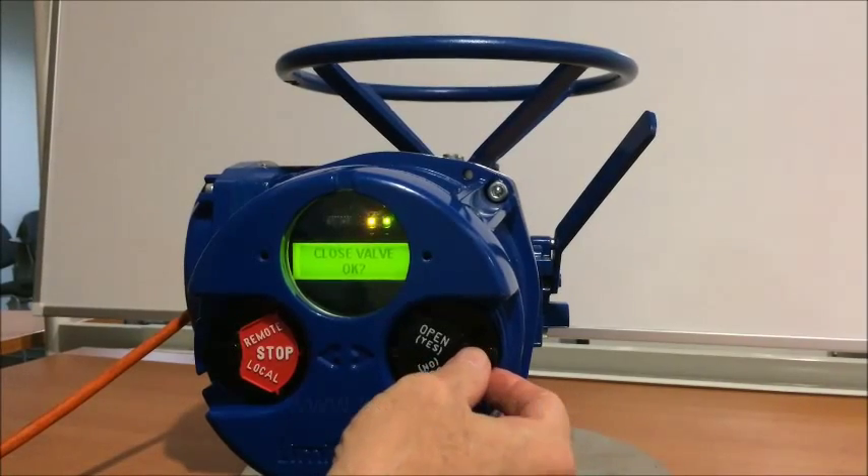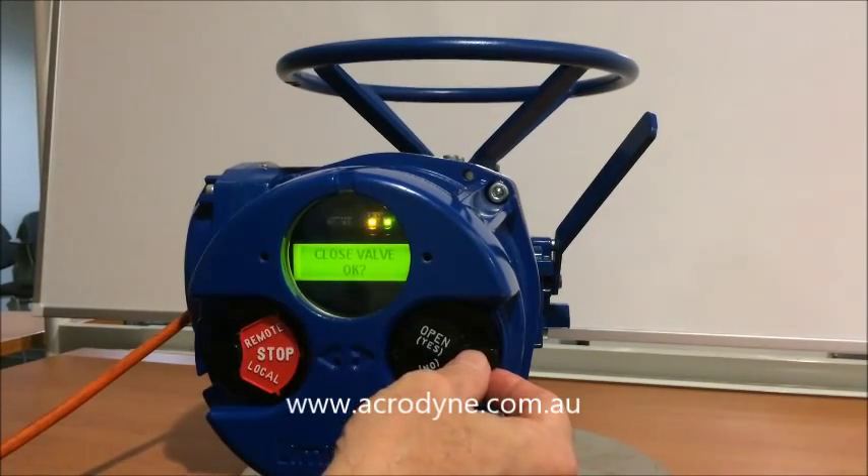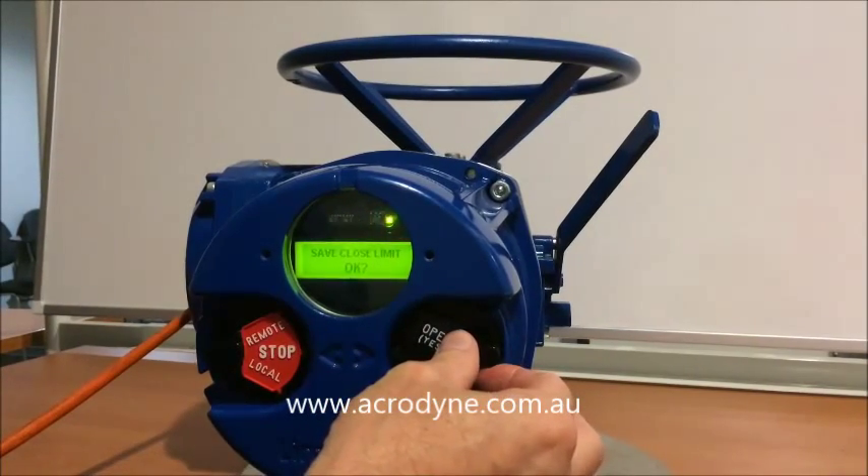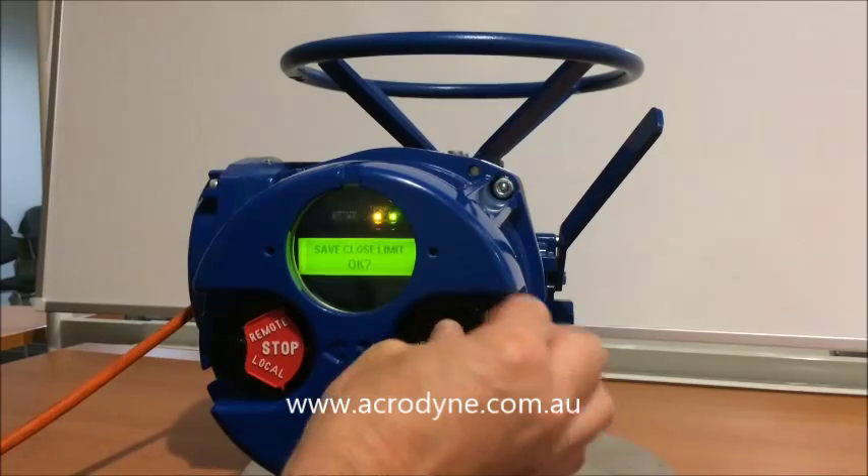It prompts us asking if the valve is closed — we say yes to that. We are then prompted to save the close limit, so yes to that.